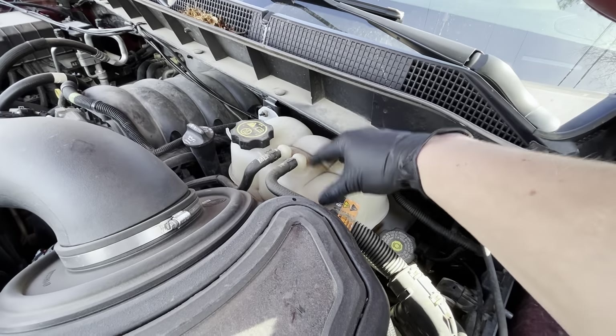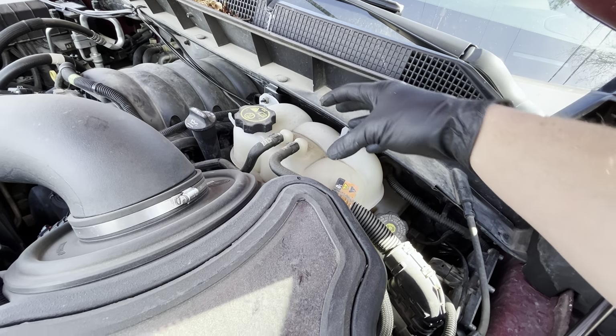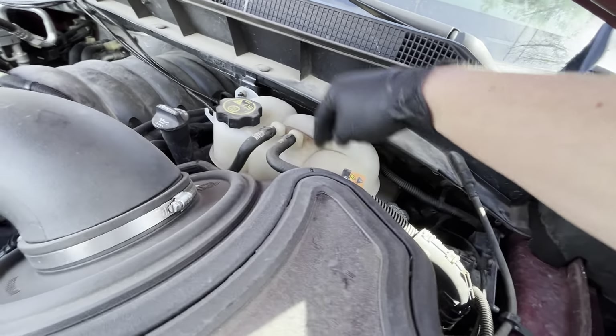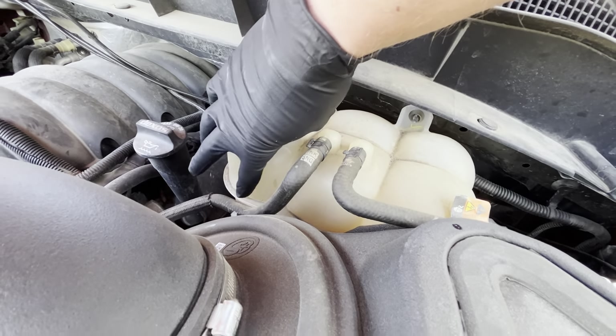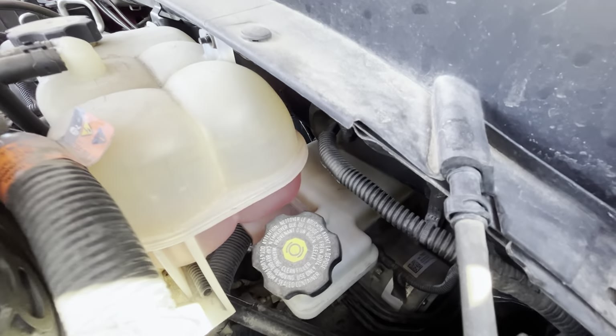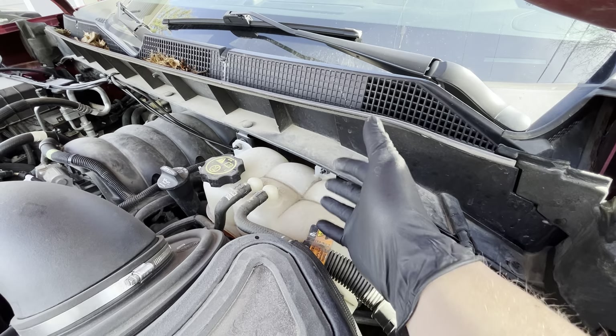Next, we're going to check our coolant level. There are different vehicles and systems for coolant, but this one has an external reservoir and you just want to make sure it's at or above that line. I am on a bit of a slope but I'm at that line, and the coolant still looks like a good color, so I'm all good with the coolant.